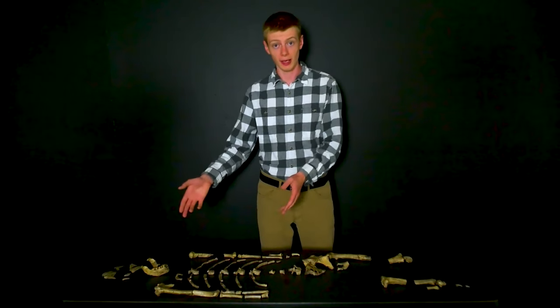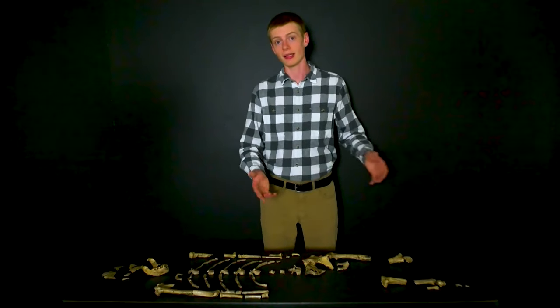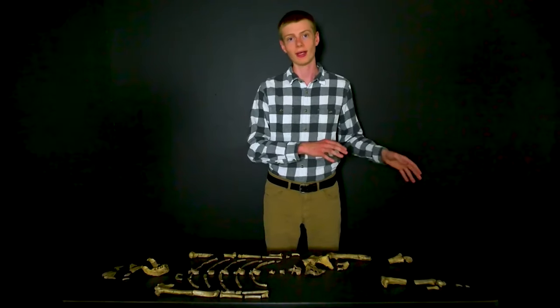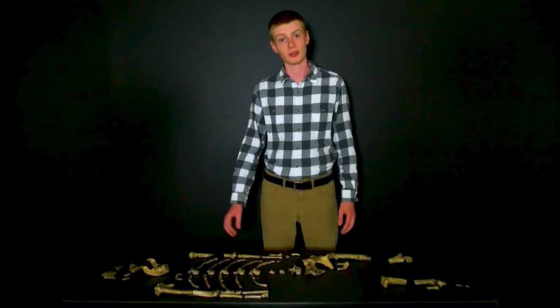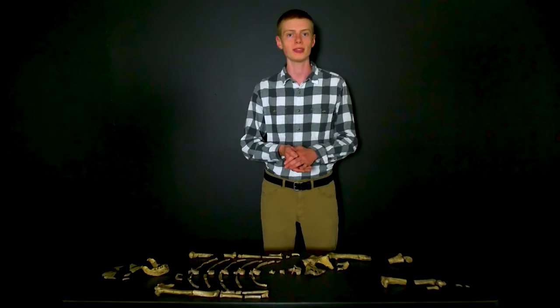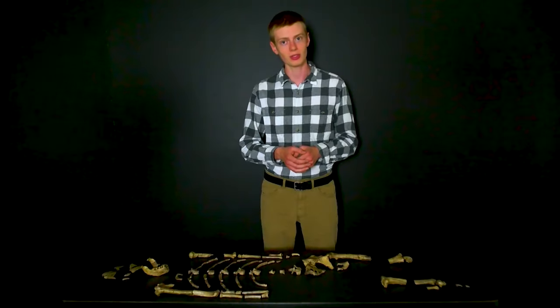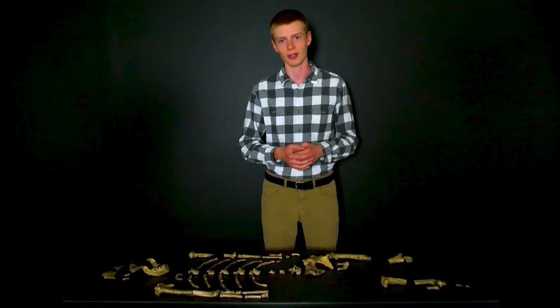So how was Lucy moving? Some of her anatomy suggests she was climbing trees, and some that she was walking on the ground like we do. Some people think those two things are contradictory, but the truth is that they aren't — Lucy was a master of both. She could walk efficiently on the ground and climb in the trees. Baraminological studies of Lucy and her kin have shown that they are too different from humans to be our ancestors. Instead, they seem to be their own created kind. God may have created them as upright-walking apes in the beginning, and they lived alongside humanity for thousands of years before finally going extinct after the flood.